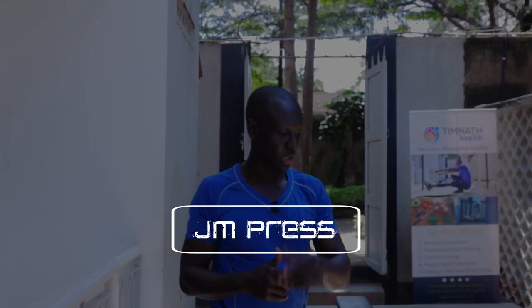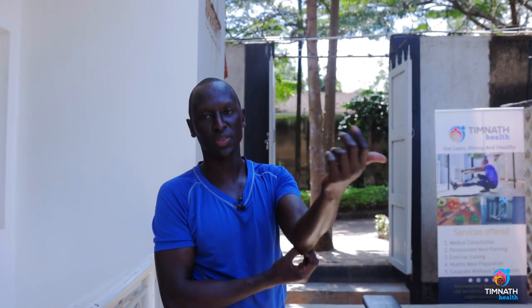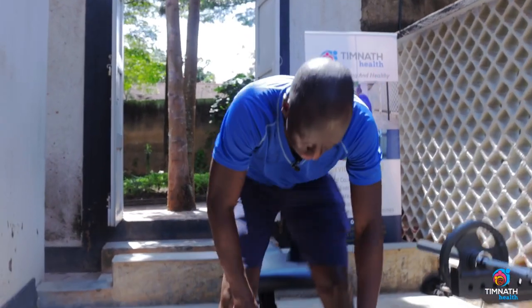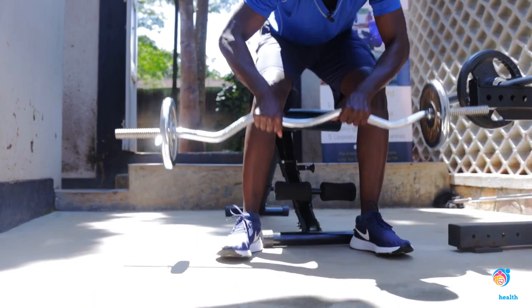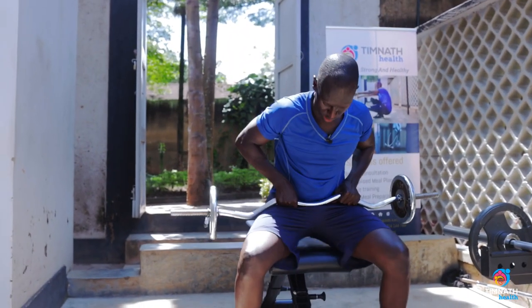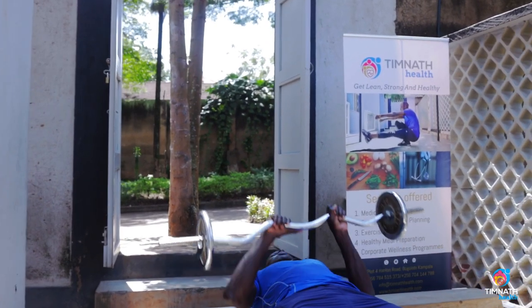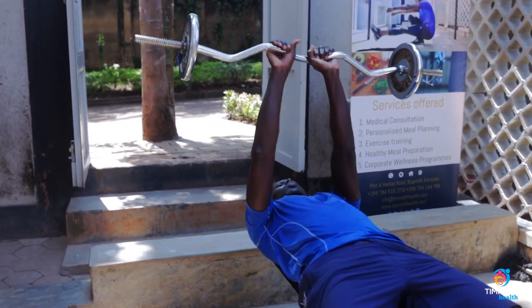In this video I'm going to teach you how to perform the JM press. It's really good for working our tricep muscles, especially strengthening our tendon just at the joint of our elbow. Get your EZ bar or normal bar, get onto your bench, and lie down.